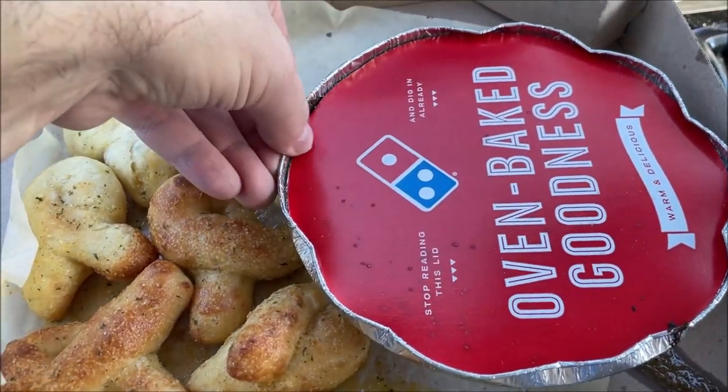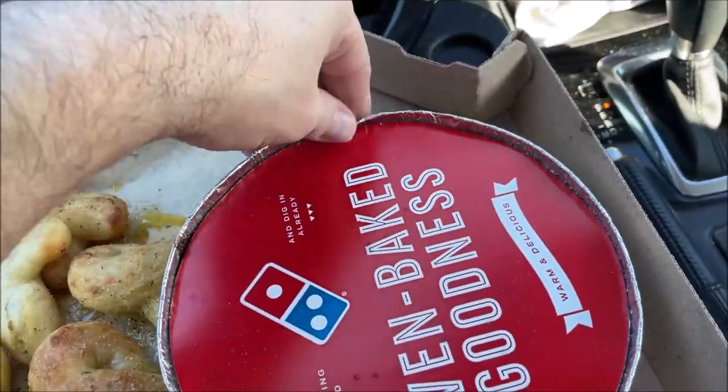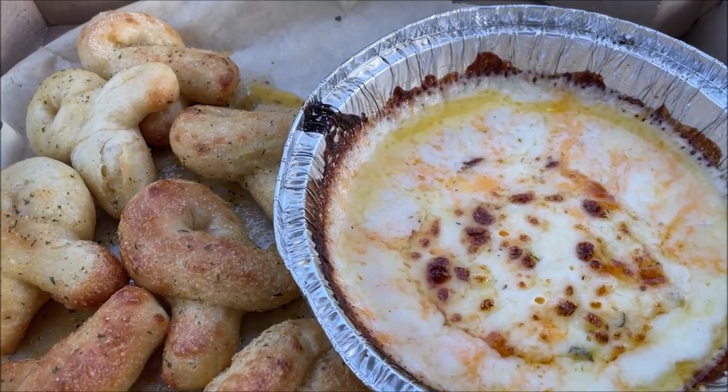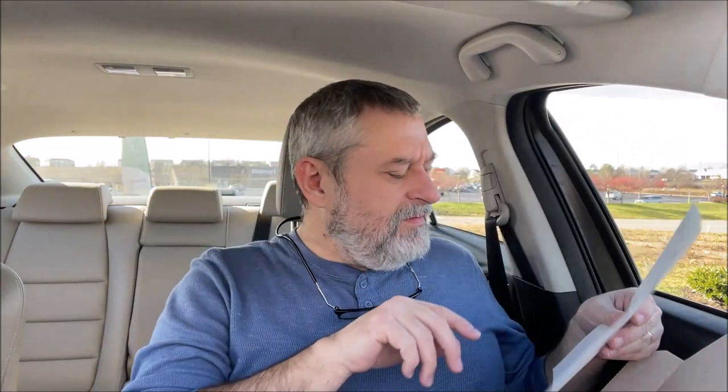This one is the garlic one — I want to show you what it looks like. So this is the five cheese dip with the garlic bread twists. I have to lean back in my seat to get this box to fit. If you didn't want the garlic bread twists you could also get the parmesan — you're not stuck with just garlic. Wow, look at the butter on the bottom of this thing! The cheese is good and thick, you can see the strings of it.